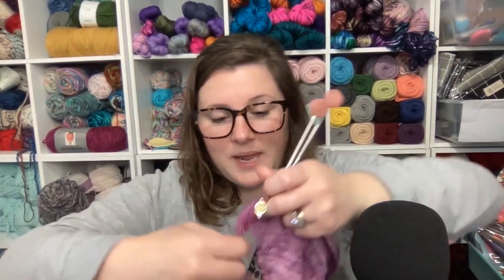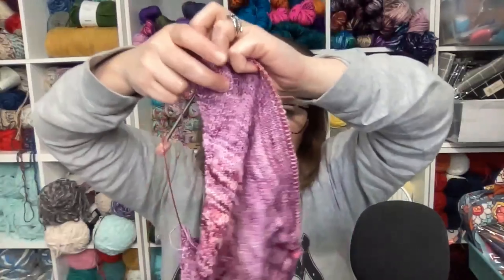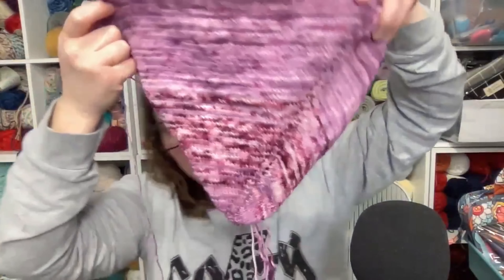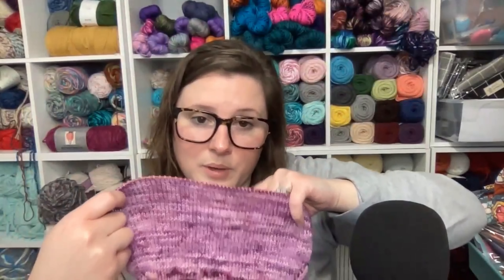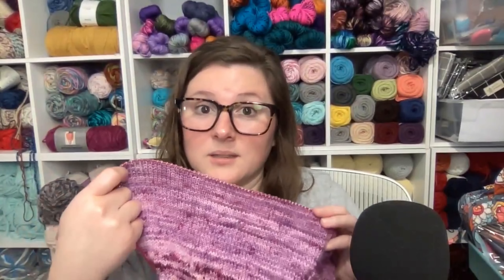That was one of my crochet WIPs. I'm still working on the same knitting WIP and I've made some progress — this is the Copland shawl by Expression Fiber Arts. This is actually my second time working with sock weight yarn, since I also have another WIP going with sock weight.